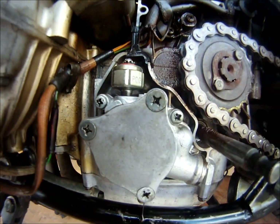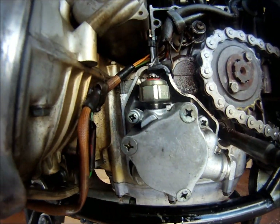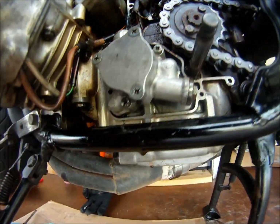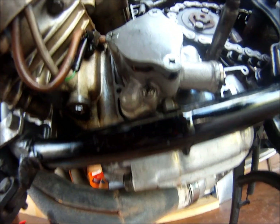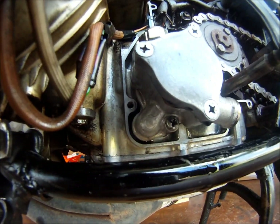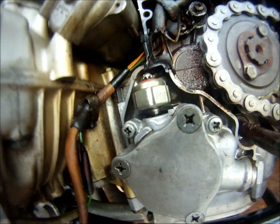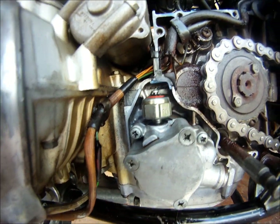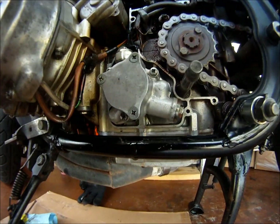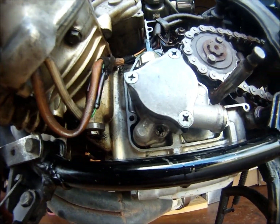It's not really coming out of the threads up there, but it does eventually. Oh no, it's coming out now. It's still coming out the bottom, but slowly.